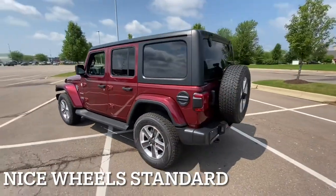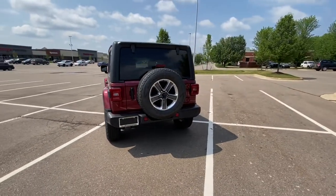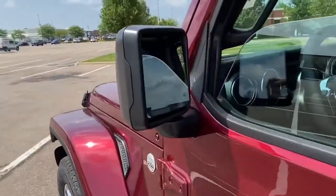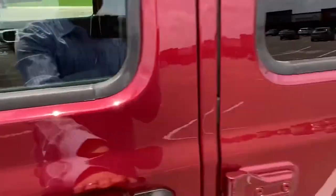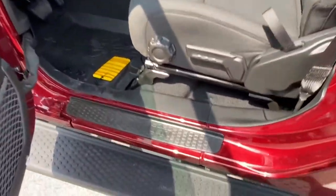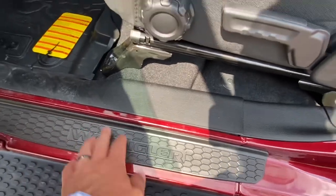Really great looking Jeep. Let's check out the inside real quick. You'll also notice here, guys, these people did option for the blind spot monitoring. Nice looking door scans. This is the door sill, which I recommend because then you don't scratch this paint up as much.